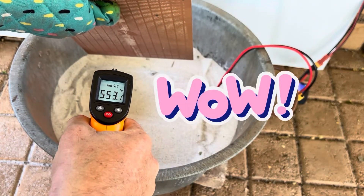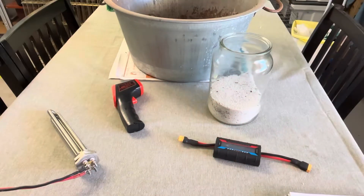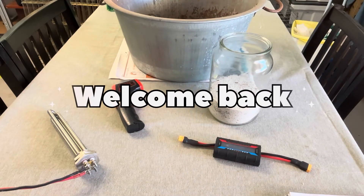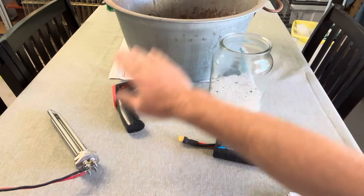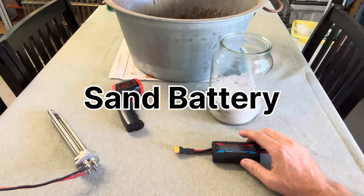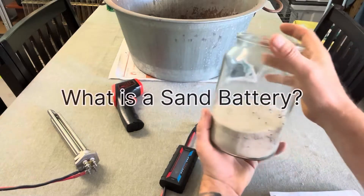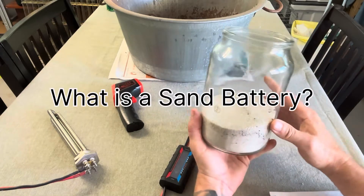As you can see, it's almost 600 degrees Fahrenheit. Good day guys and welcome back! You're probably wondering what this is all about — well, today we're going to build a sand battery.